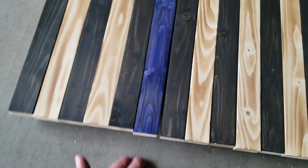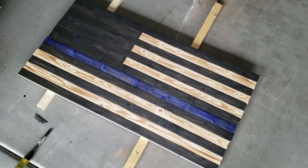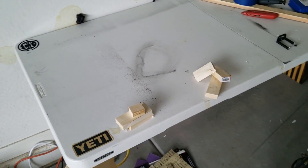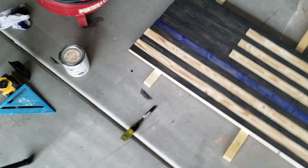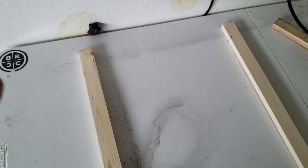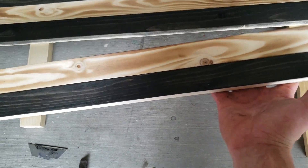I got everything stained up — I ended up doing three coats on the blue one; that was just the tint I was happiest with, but it's all personal preference. The next thing is to nail it all together. I'll get it up on the table with a couple pieces of wood underneath so it's not sitting flat. Move the whole thing up here face-up and then flip it over.